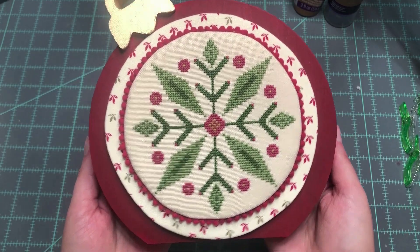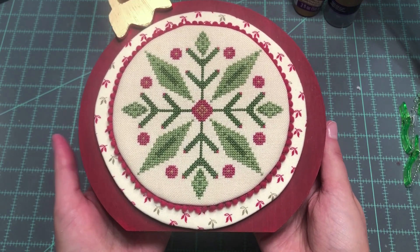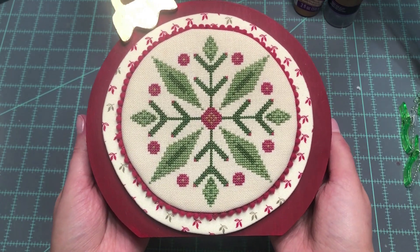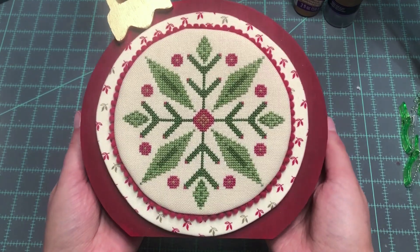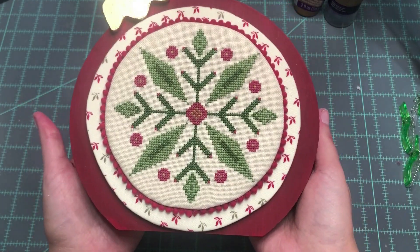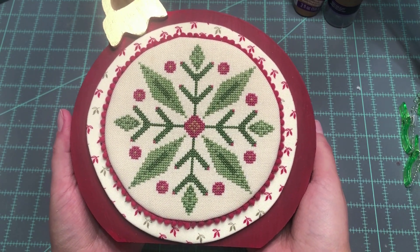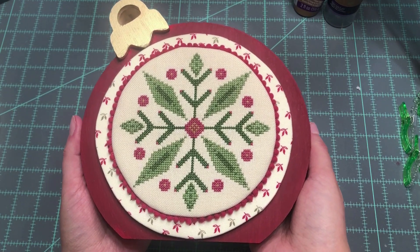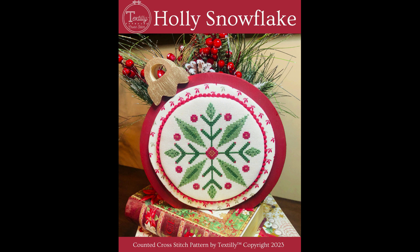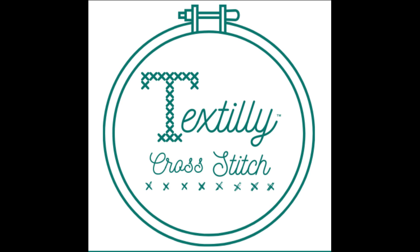Here is our finished piece, and I'm very happy with how it came out. It wouldn't hurt to put a heavy book on this just to let all that glue dry for a couple of hours, but other than that, we are done. I hope you found this video helpful — it was my first tutorial, so I'm sure there are some improvements that could be made. I just wanted to show you how I finished this piece, and I will link where you can find the pattern below. Thanks so much for watching — I'll see you on the next Flosstube. Bye!